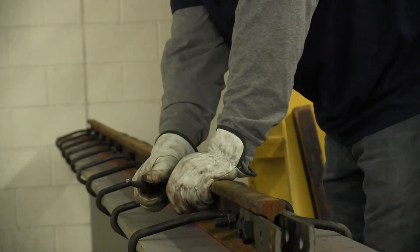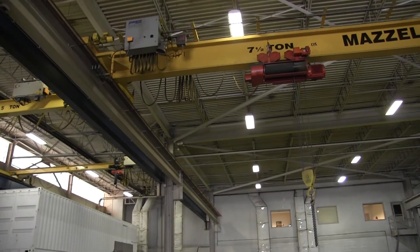The top-running crane actually rides on top of the runway beam, so you have a rail that's attached to the beam with hook bolts or welded clips, and the crane rides on top of that. Under-running cranes run on the underside, or the lower flange, of the runway beam.